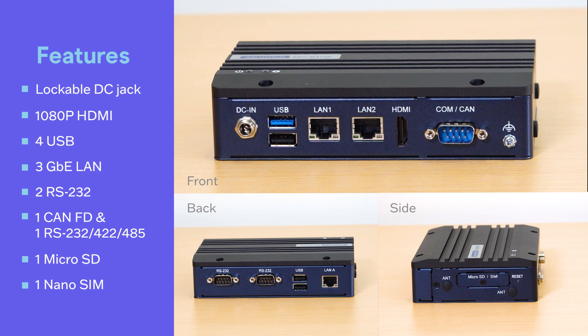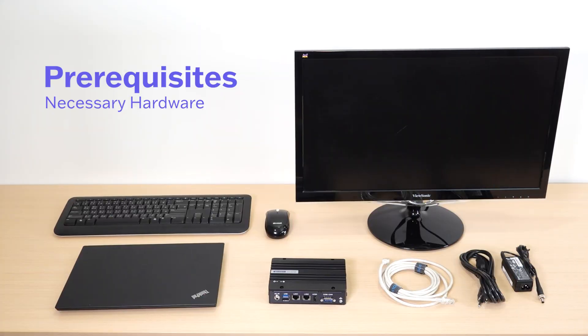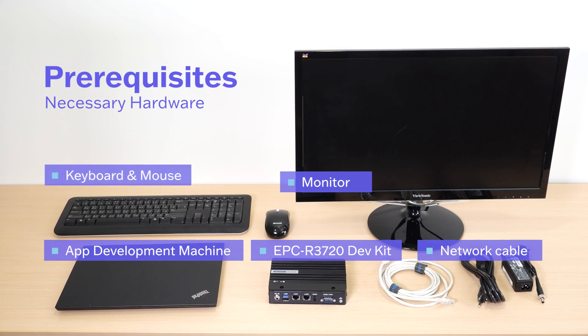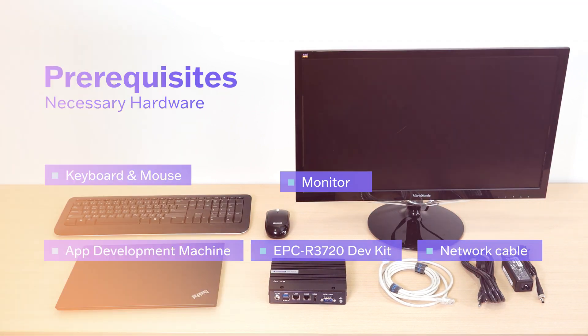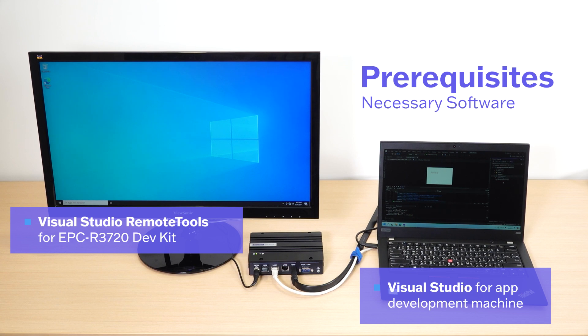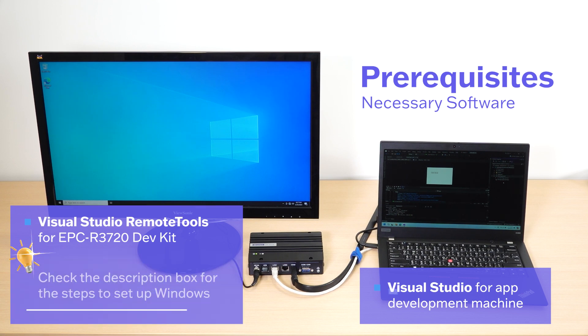The EPCR-3720 features a mainstream IO arrangement including an HDMI port, USB ports, Gigabit Ethernet LAN ports, and more, offering a comprehensive set of features. Before we get started, you'll need to have some hardware ready: the EPCR-3720 dev kit with Windows 10 IoT Enterprise, a machine for app development, a network cable, a monitor, and a keyboard and mouse. On the software side, make sure you've installed Visual Studio Remote Tools for the ARM-based dev kit and Visual Studio for the app development machine.